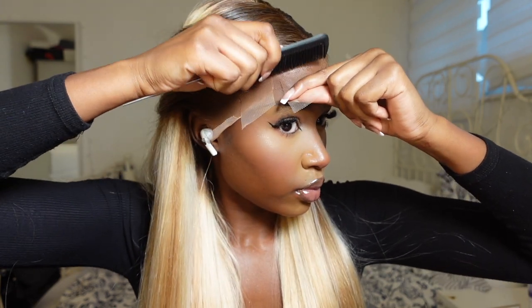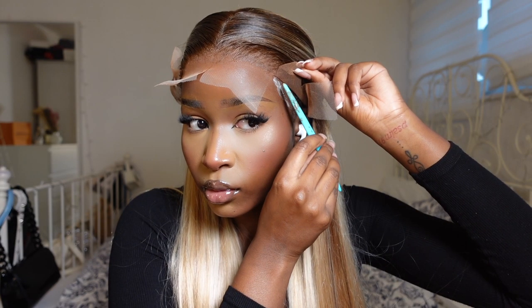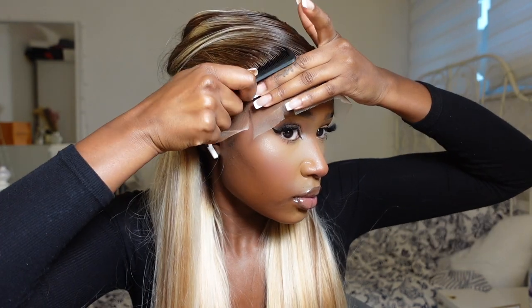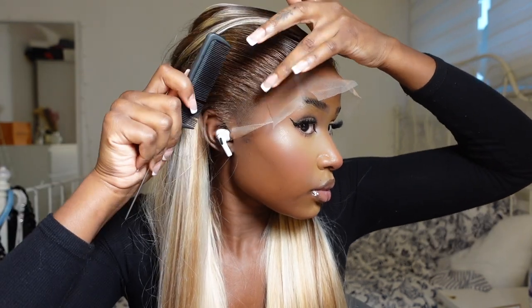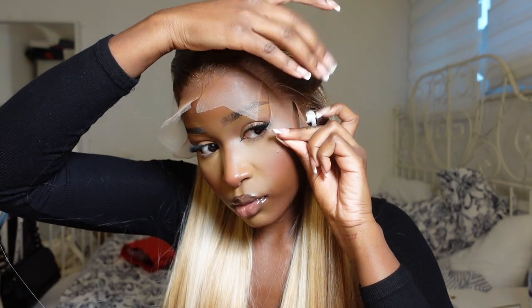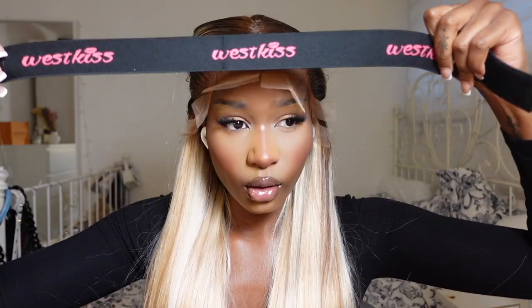I'm grabbing my comb to just make sure it's super, super secure. I find the comb really helps to secure the wig and it's pretty much essential in creating a flawless install. It gets rid of any white marks because sometimes the glue doesn't dry completely clear no matter how hard you try. So make sure you have a little comb at hand. Once I've glued all the sections down, I'm going to grab my West Kiss wig band and I'm just going to tightly put that on.